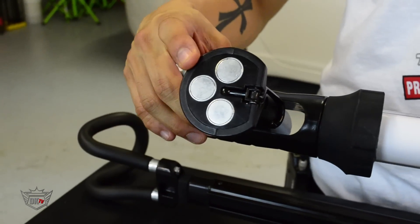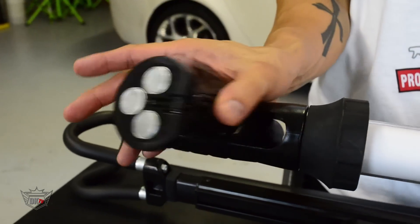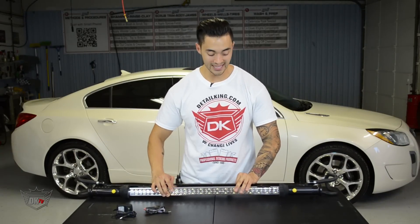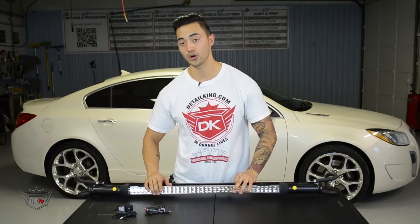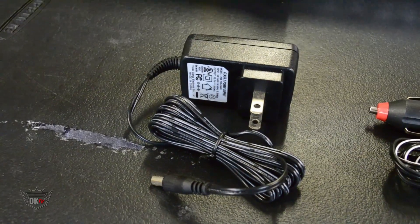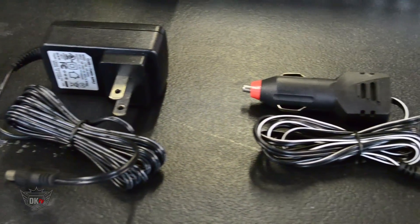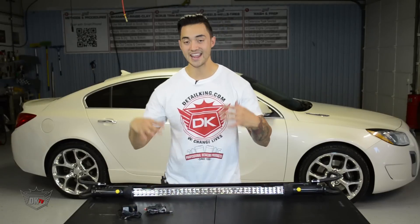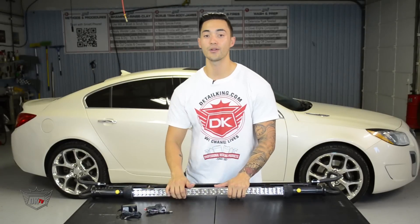The nice thing about this lamp is it can actually last up to six working hours, or indefinitely when plugging it into the AC and DC adapters that it comes with. This is a great tool that every one of you should own — it makes it really easy to see everything on the inside of the vehicle.